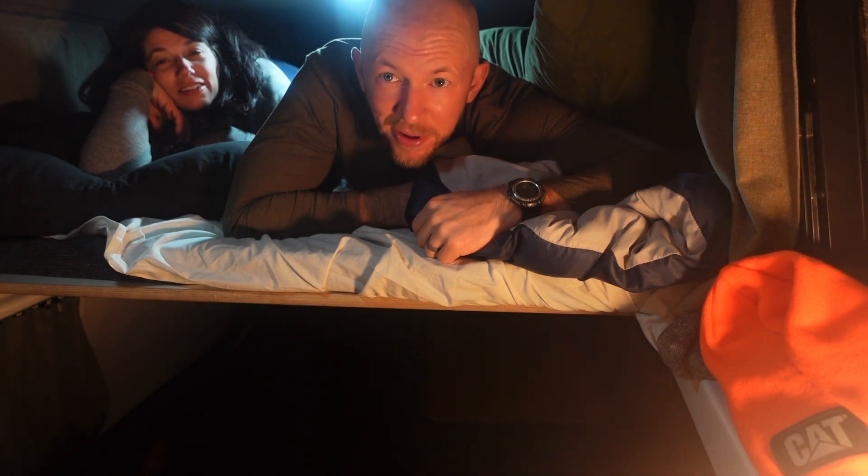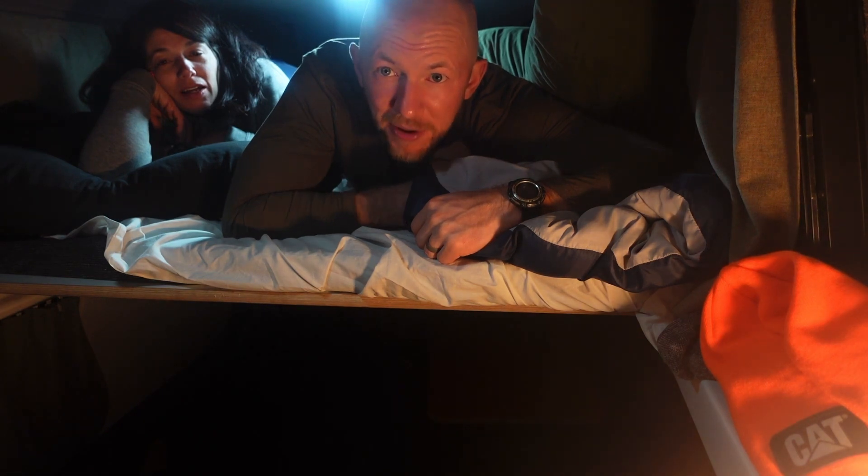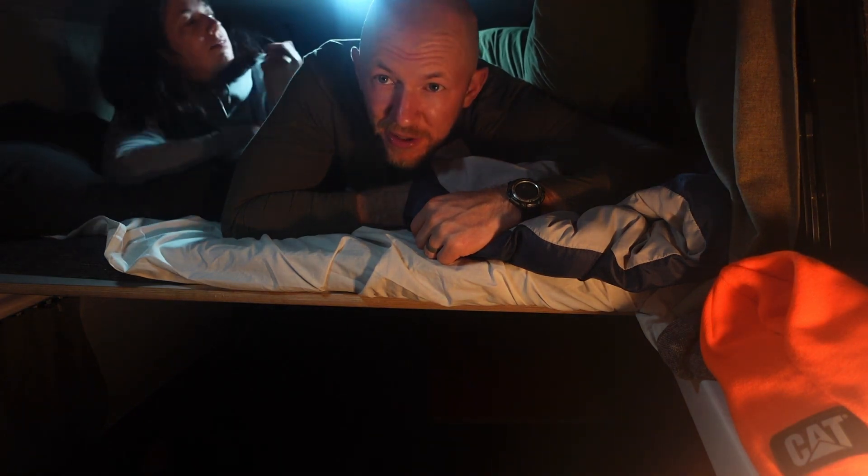Well, now the question is how am I going to turn the camera off. Good night everybody, I'll see you tomorrow.